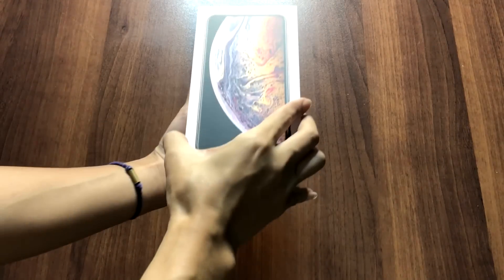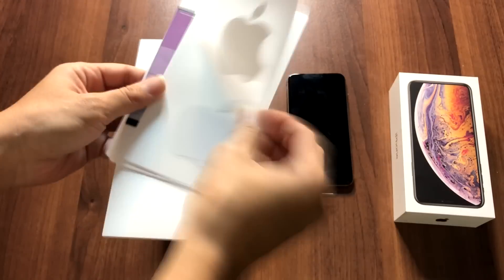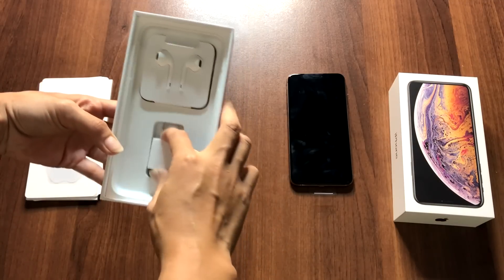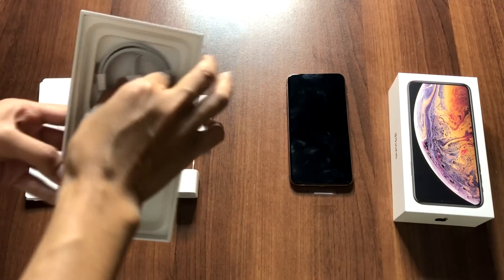When I unbox the iPhone XS Max, of course I see the phone. And here are the power adapter and earphones. And lightning cable.